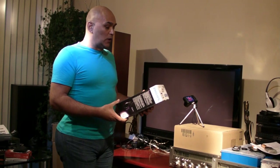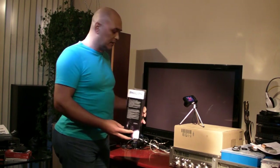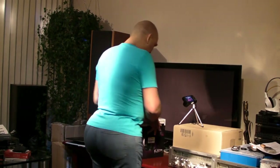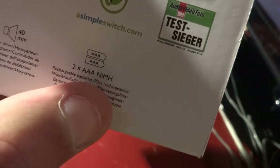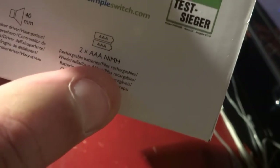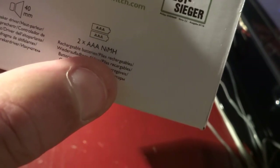Let us see what is in the box. The most important thing is that it comes with batteries. Most online websites offer you to buy extra batteries, but that is not necessary because, as you can see here, the batteries are already included.